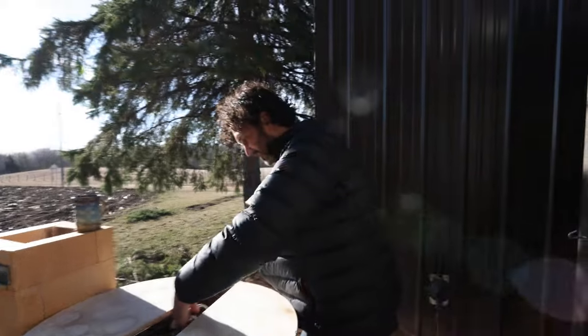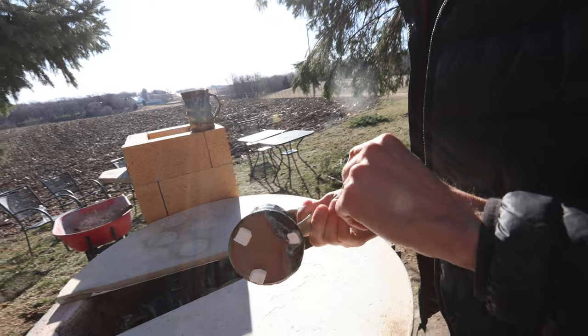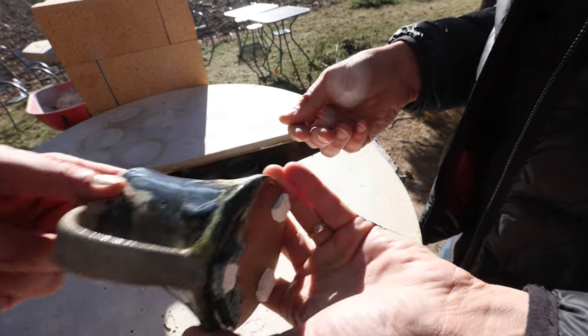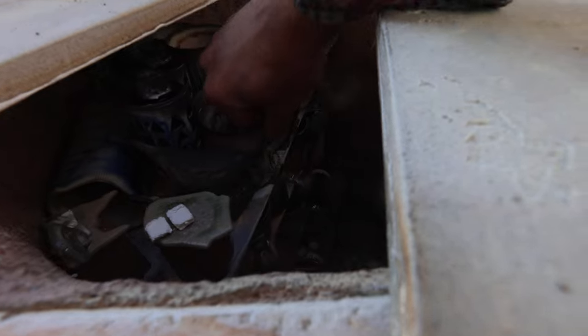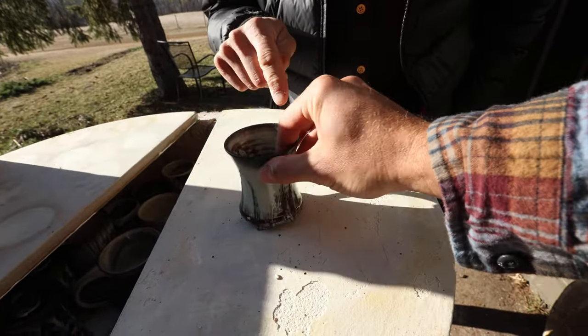The next day we came back and Kevin and I opened it a little early before people got there. I was pretty amazed at the results — gorgeous black carbon trap. Just a little sneak peek of some of these pieces in here. This was one of my mugs — all this carbon trapping around the edge is gorgeous.